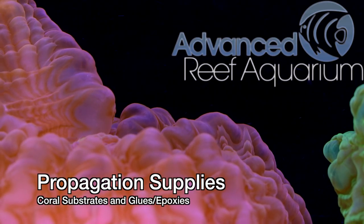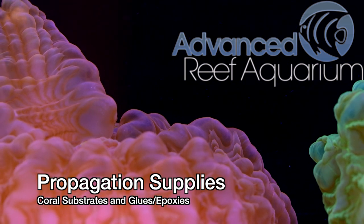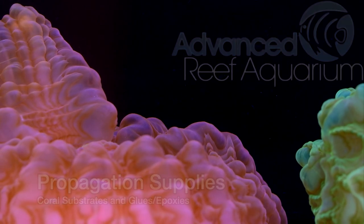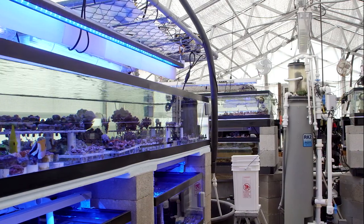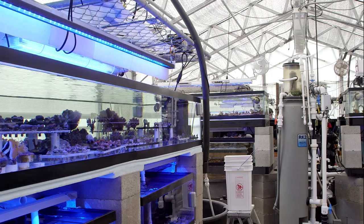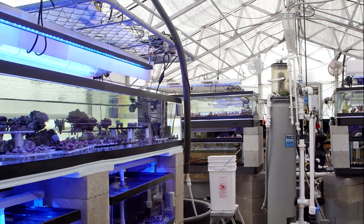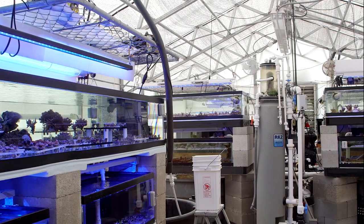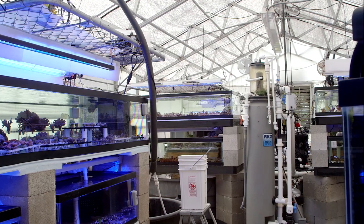So you've decided to start propagating some corals. Good news! Advanced Reef Aquarium sells all sorts of propagation supplies that can help you with that. But where to start? Hi everyone, I'm Than from Advanced Reef. I'm also owner of Tidal Gardens and have been propagating corals on a commercial scale for over a decade now. So let's go over some of the things that I found really helpful in propagating coral.